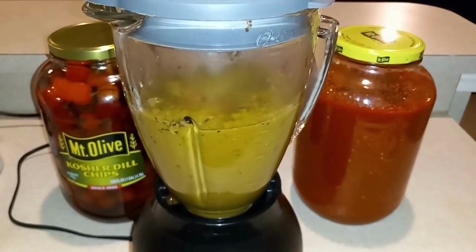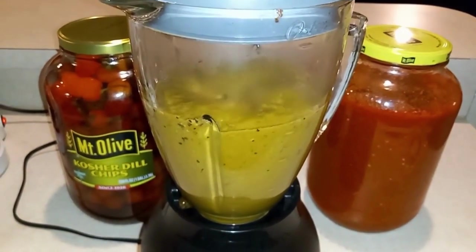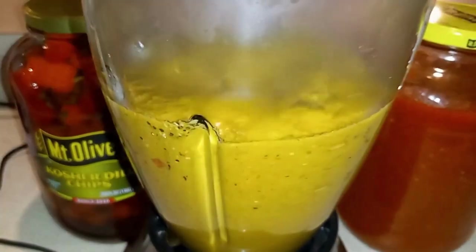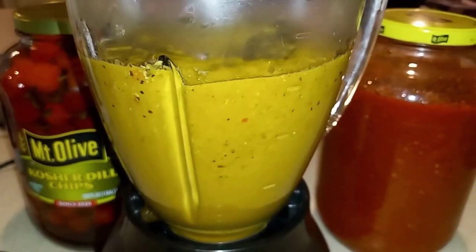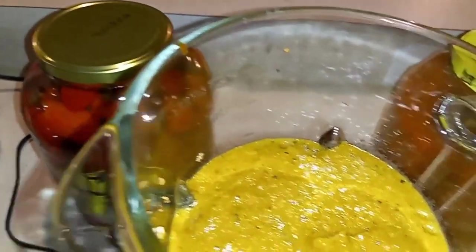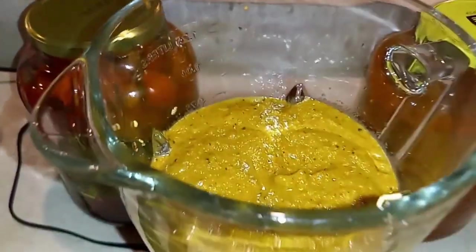So we're just going to blend this down and get rid of all the chunks. Occasionally you want to just take a spoon, dip it in there, and check to make sure you've got the consistency that you're looking for.